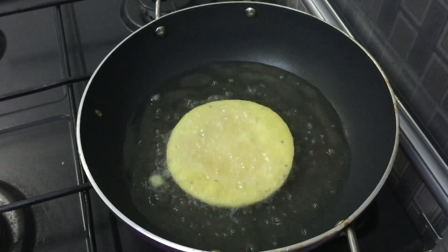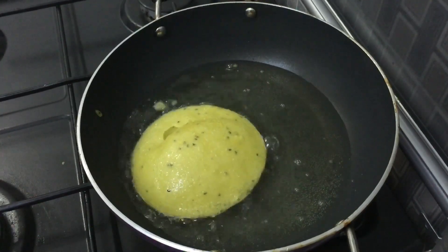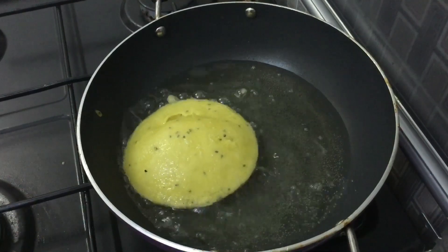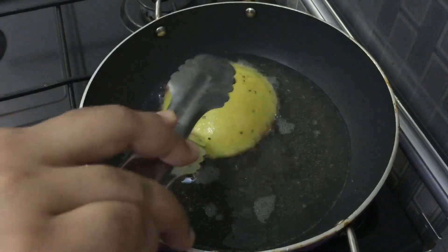Let's add a little bit of salt. Let's mix it with golden brown and mix it up.